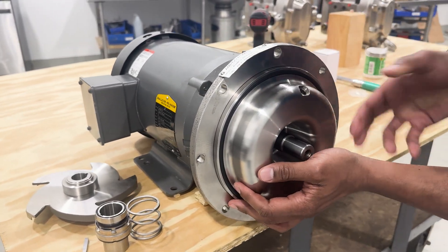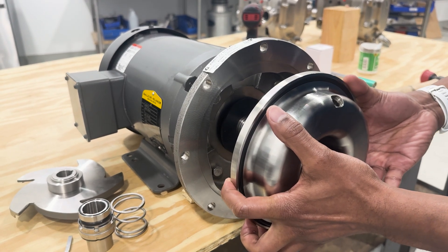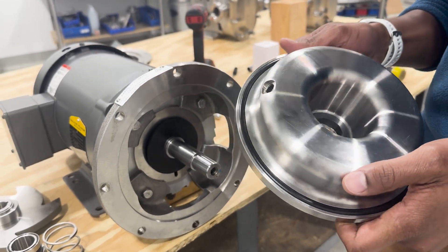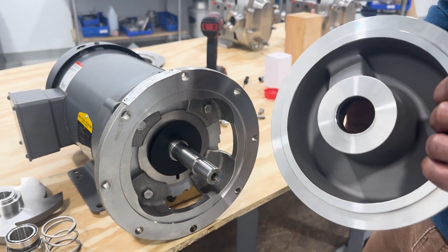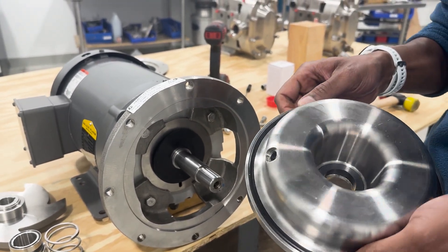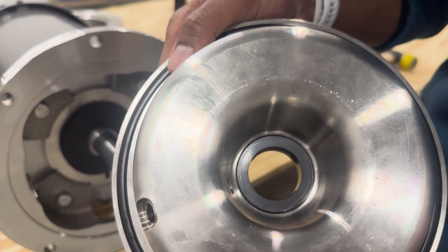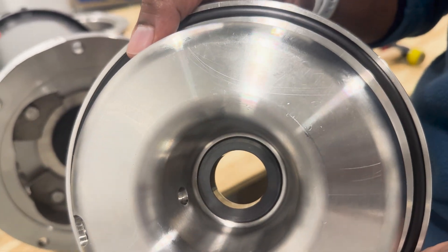We'll then gently glide the back cover out of the adapter. Try not to hit the motor shaft, as doing so could crack the internal seal. On a reseal replacement this is not as necessary because the seal may already be cracked, but for safety reasons it is important to handle properly. As you can see in the bottom of the back cover, also known as the stuffing box, there's a seal that's pressed into the bottom of the cup.